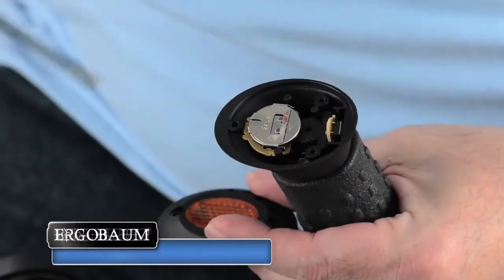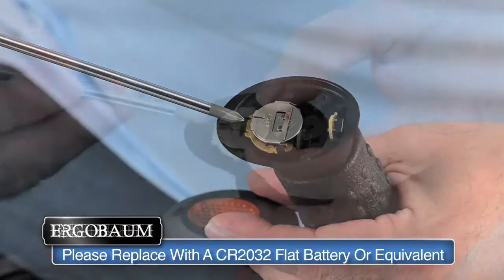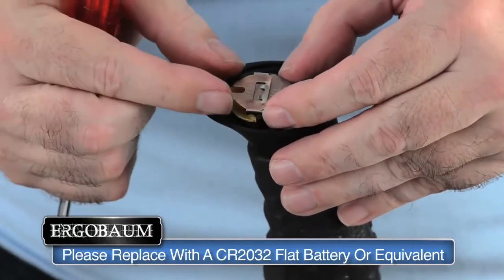You will immediately see a Sony CR2032 or equivalent flat battery. Observe that the positive pole is marked by a positive sign and is facing you.